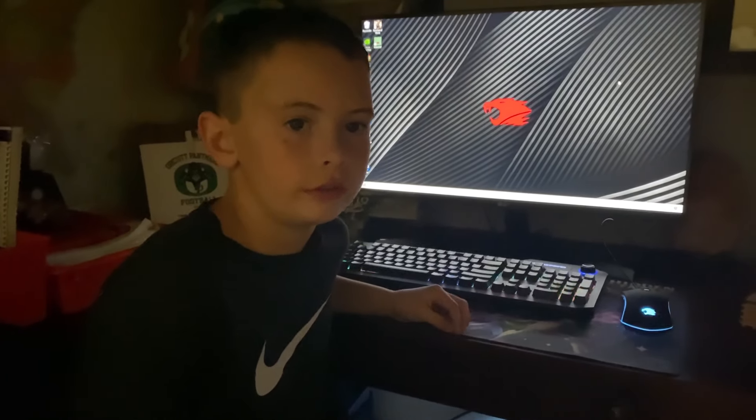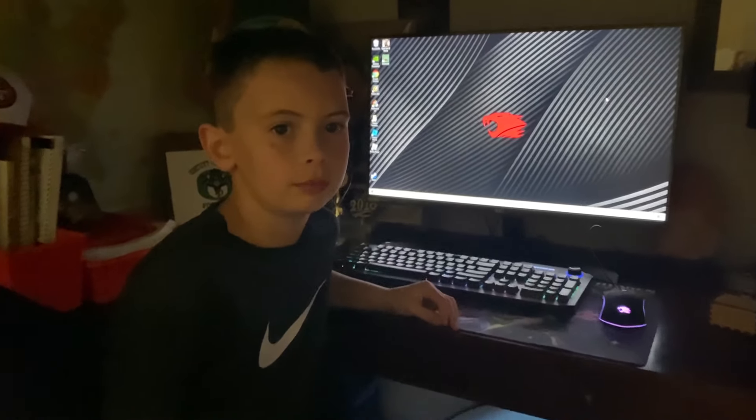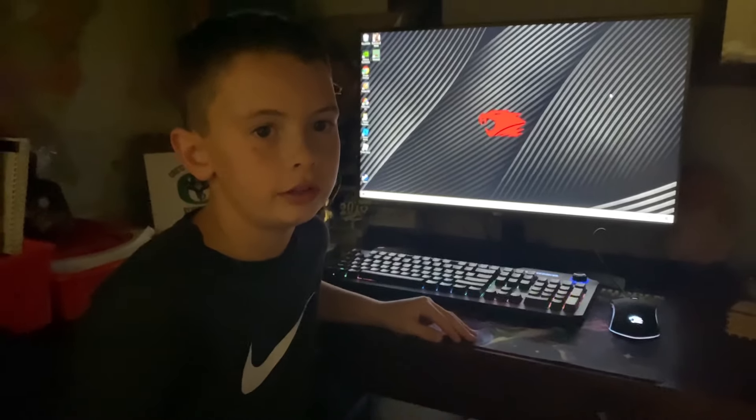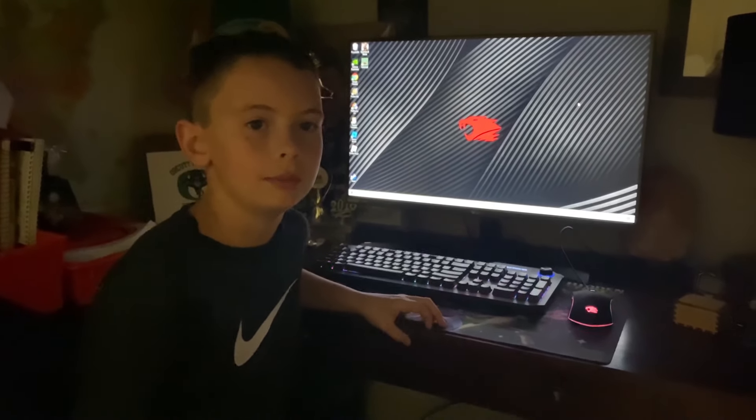If I helped you out, make sure to tell me about it in the comments, and if you have any other different problems, tell me and I'll try to fix them for you. And if you have the need to, please consider making an account and subscribing to me. Bye.